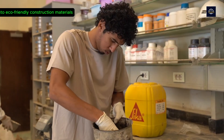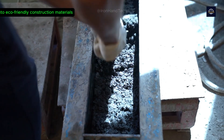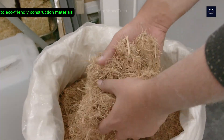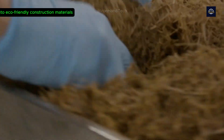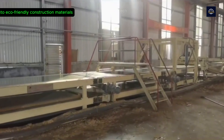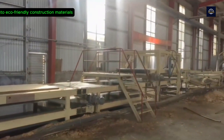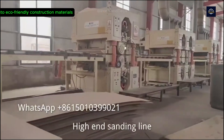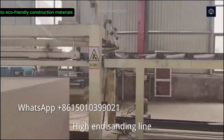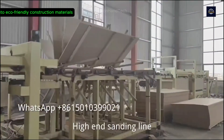Bagasse is also used to make eco-friendly biobricks or cement. First, the bagasse is crushed, then dried to reduce moisture. Then the bagasse fiber is mixed with cement or other bioadhesives to create a mixture. The mixture is poured into molds, compacted to shape and increase durability, then dried or fired to achieve the required hardness before use. As a result, panels or bricks made from bagasse are lightweight, well insulated, and suitable for sustainable construction projects. In Thailand, a factory produces 5 million bagasse panels per year, reducing the consumption of 200,000 cubic meters of wood and saving about 15,000 tons of CO2 emissions.